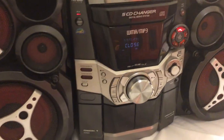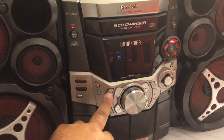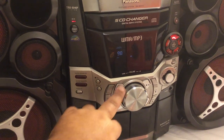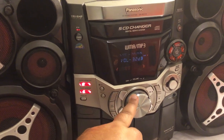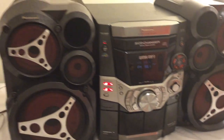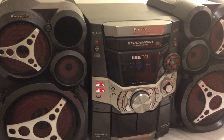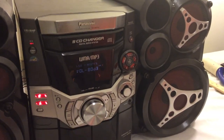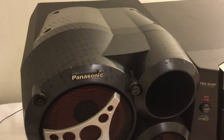Now we're gonna go ahead and change the audio to FM. That sounds fantastic. Okay, so a couple of things wrong with it — it's got some scratches and blemishes.